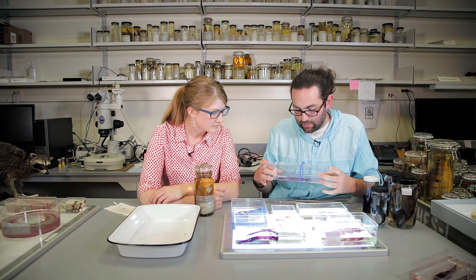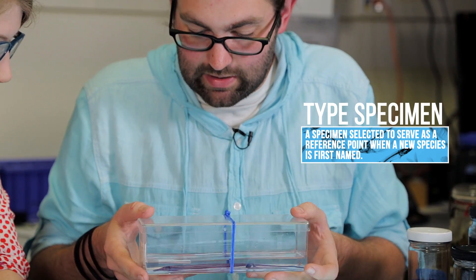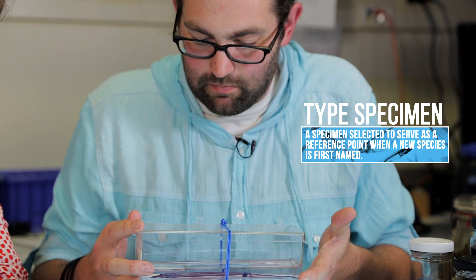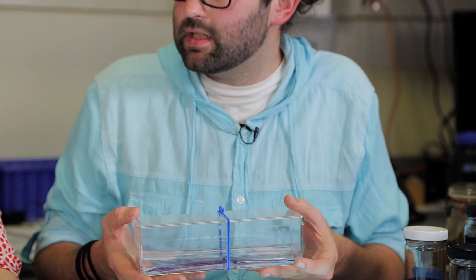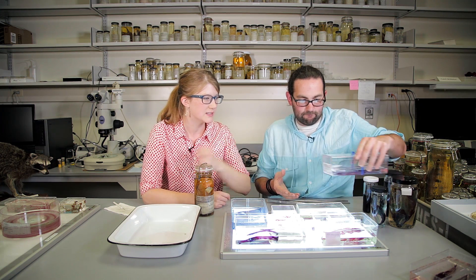For instance, this is one of the type specimens of a knife fish. It was cleared and stained as part of the description of this species to show how the skeleton was different from other related species. So scientists don't see this process as destructive at all — they see it as informative. Yes, absolutely.